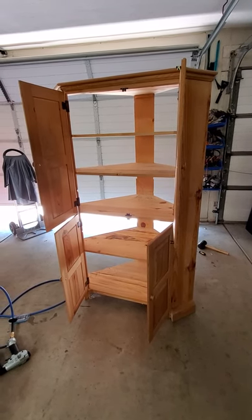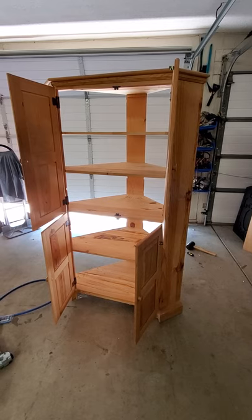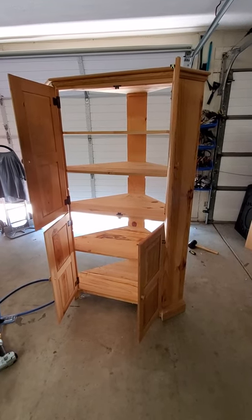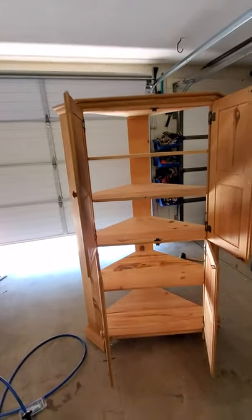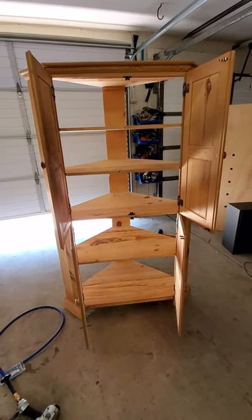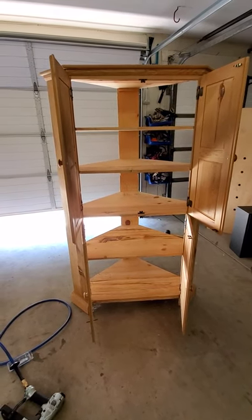You'll have yourself a nice pantry for canned goods, storage, linens, or even tools in your garage. I just wanted to give you guys an idea of what I do on the side — I enjoy it, and anybody else can do it too. Don't forget to subscribe to my channel and have a nice day.